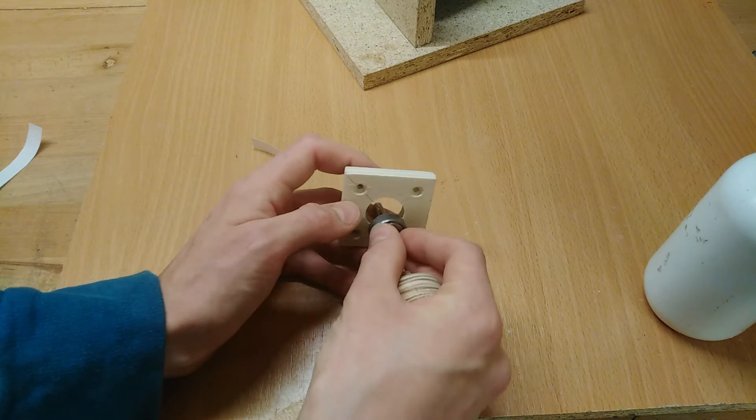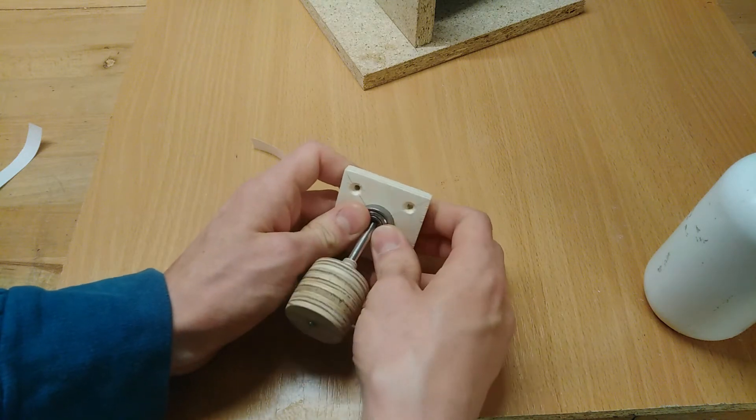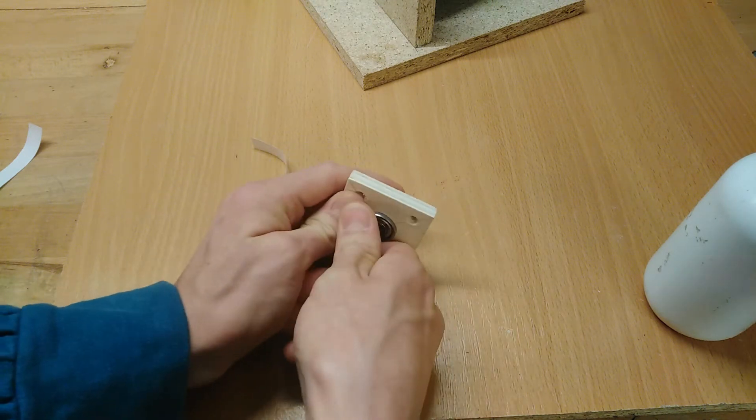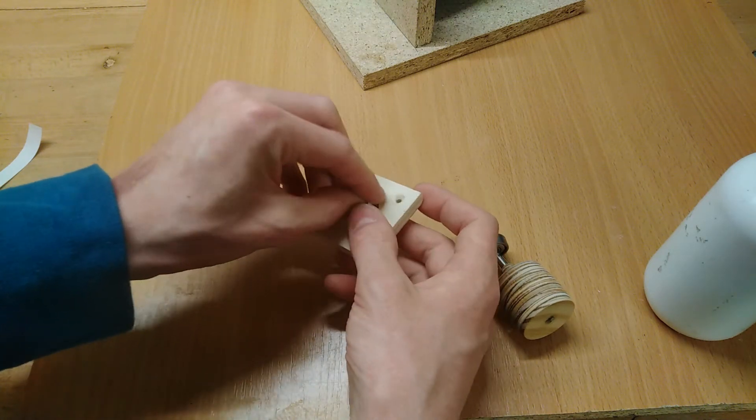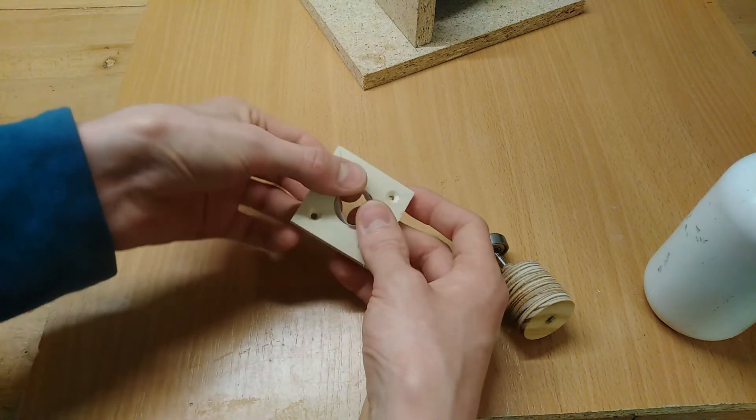If the ball bearing fits too loosely — basically I could just push it in with my fingers — it does help to glue a strip of paper around the inner edge of the hole, roughly like this, to make the fit a little bit tighter.